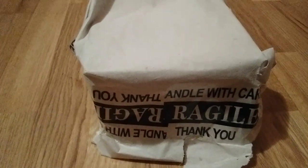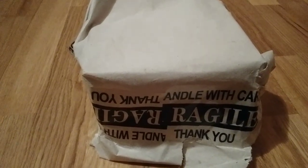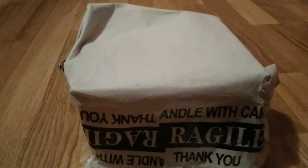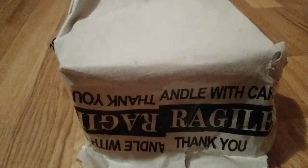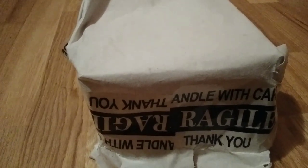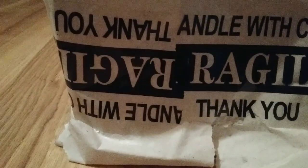Hey guys, today we'll be unboxing some CD jewel cases — here it is, wrapped in wrapping paper. A CD jewel case is like those cases you see on CDs. So what are we waiting for? Let's go ahead and unbox it.